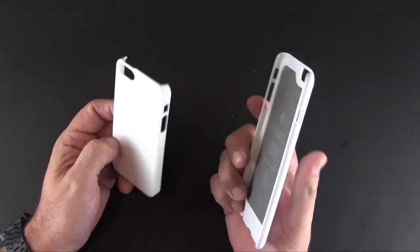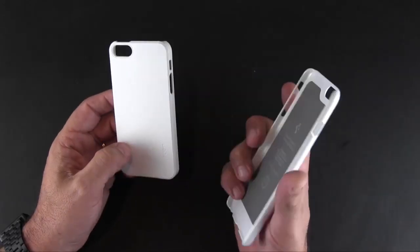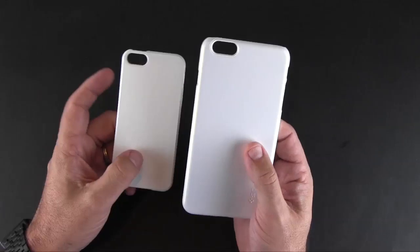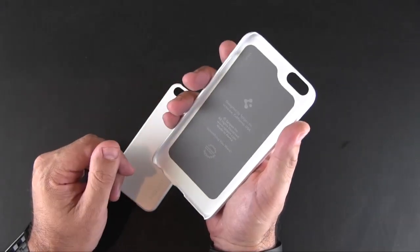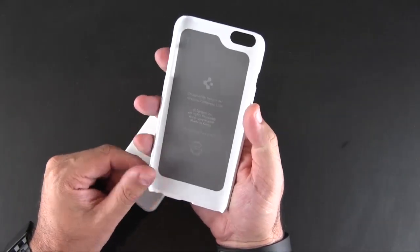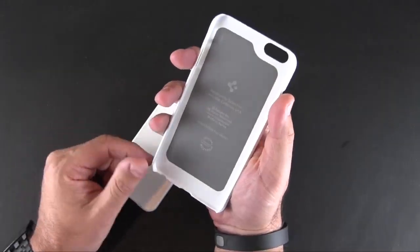I also have the version of this case for the 4.7-inch phone, the iPhone 6, but I'll be getting to that later. I wanted to show you this — it's pretty big. I'm still undecided about which phone I'm going to order, but I think I'm going to go with the iPhone 6 Plus.